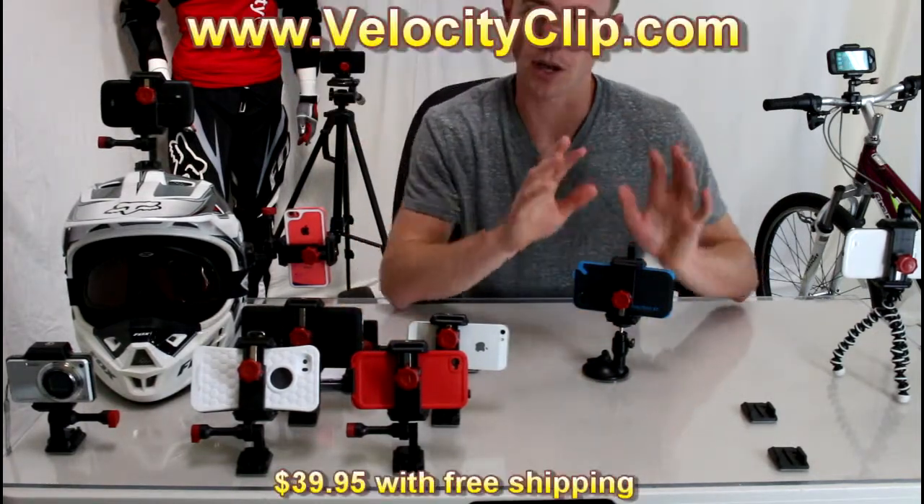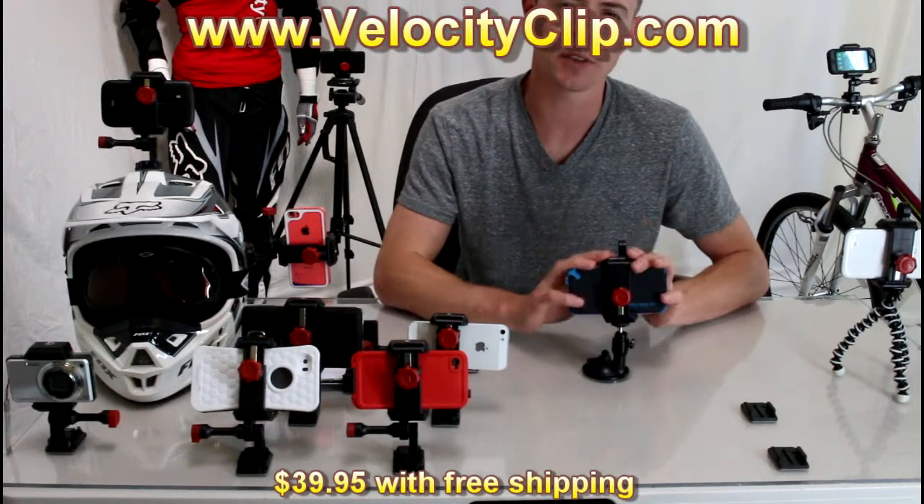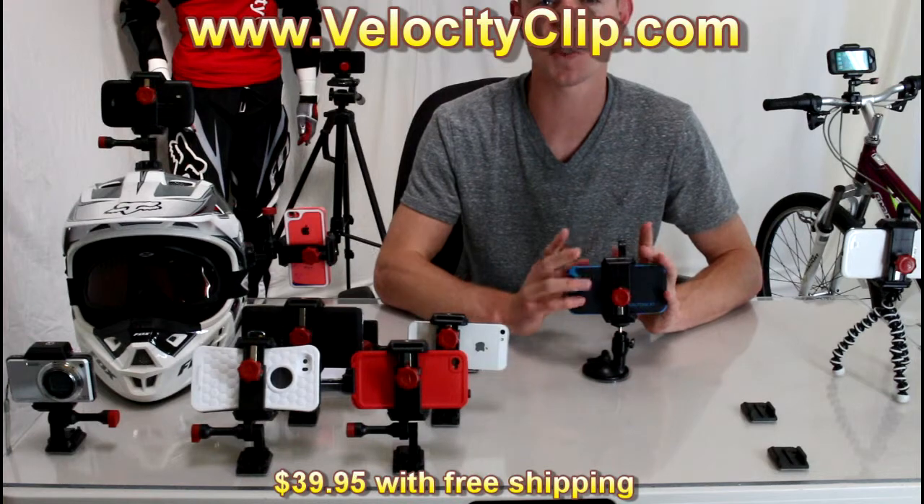You can't get that from the GripGo. Go check this out at VelocityClip.com — it retails for $39 with free shipping, so it's super affordable. Run over there and check it out, guys. Thanks for watching.